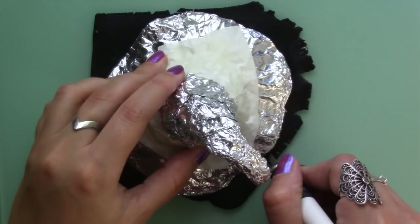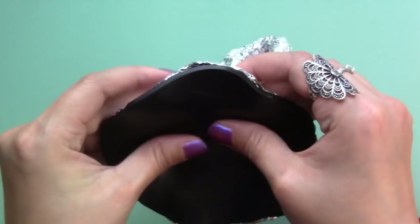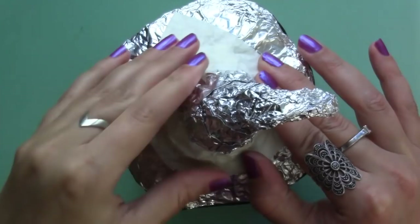Next I covered the bottom of the roof with black clay on which I spread Fimo liquid so that it's stuck to the foil, and you want to press the clay really firmly against the tin foil so there aren't any air bubbles. Then spread Fimo liquid on top of the bowl and press the hat on it. Then bake it for 15 minutes at 110 degrees celsius.